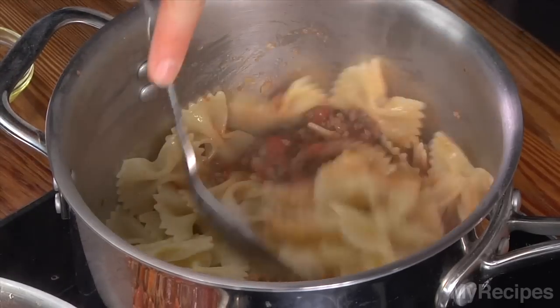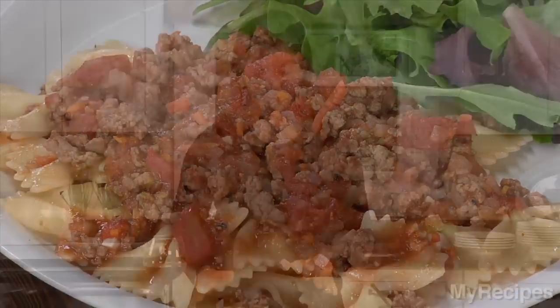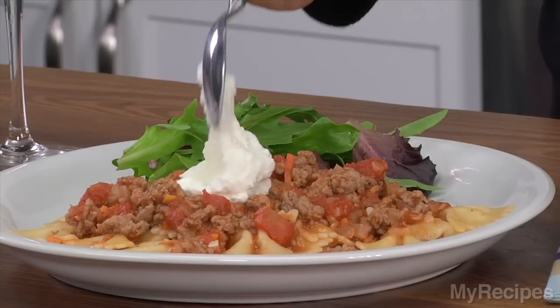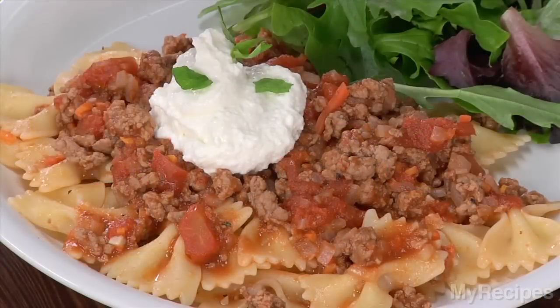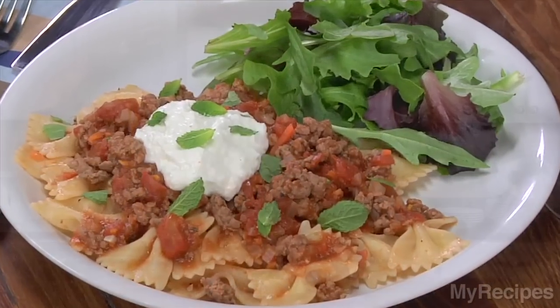All I have left to do now is plate it up. What an amazing looking meal featuring lamb. Top with some ricotta, and then sprinkle with fresh mint. Mint and lamb are a classic flavor combination. This meal is so simple, and I hope you enjoy it for your dinner tonight.